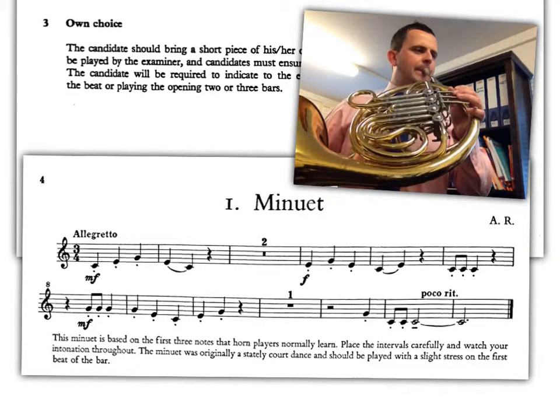The final part of the prep test is another piece, but this one is our own choice, and for this we'll play a piece called Minuet. Again, it features the notes we've had all along — notably C, E and G — and a mixture of articulation, either staccato or legato or slurred. This will be with piano accompaniment, but for now make sure that you count the bar's rest correctly. There are three beats in a bar, and we count: one, two, three — two, two, three — and play. Here's a performance of this piece.